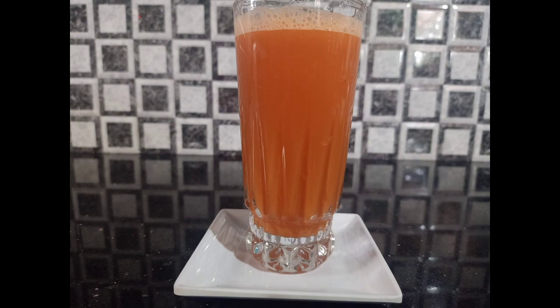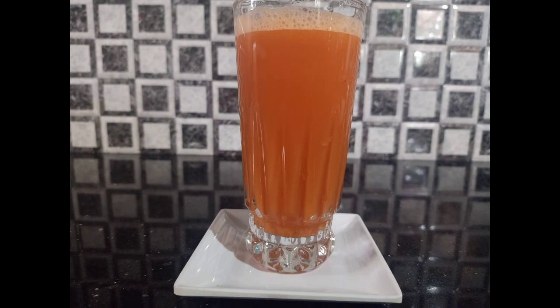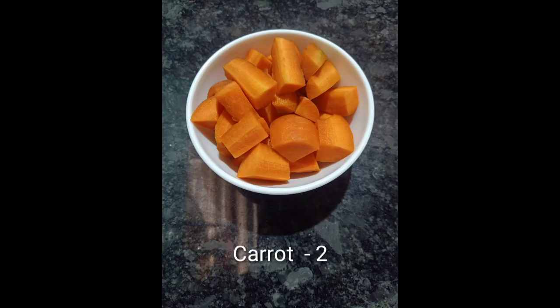I am going to add an easy juice. I am going to add two carrots.